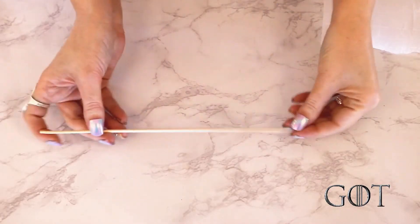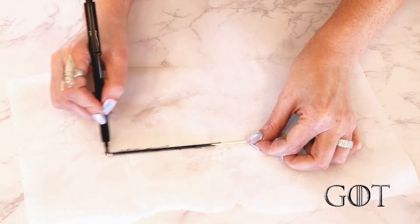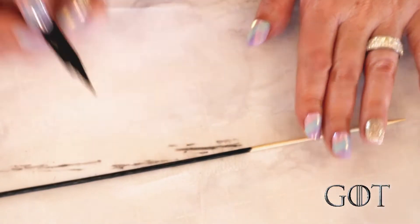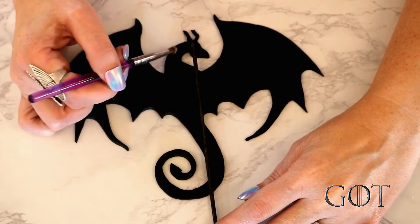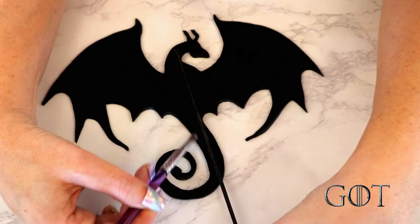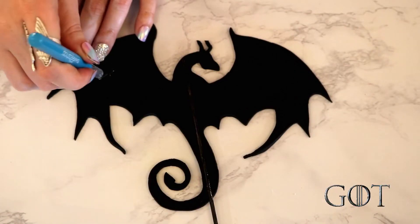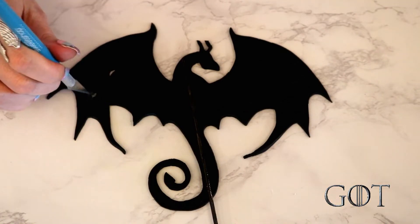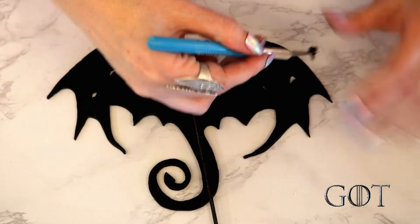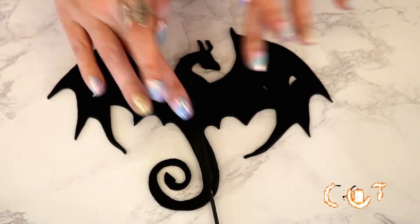I started out with a bamboo stick and colored it in with a black food grade marker. This will help conceal the support when I go to stand the dragon up. I didn't go all the way down because that part is going to be pushed into the cake. After laying the stick where I wanted it, I brushed on a line of piping gel and laid the stick along that line. I left it for a bit to allow it to get a little tacky, and cut out little holes in his wings to mimic the damage he sustained during the fight. I then added a strip of black fondant over the stick, pressing it into the tacky piping gel.